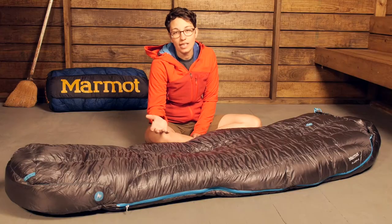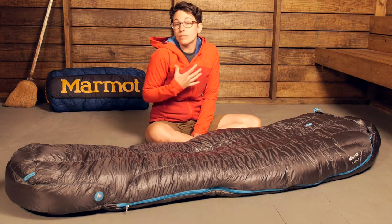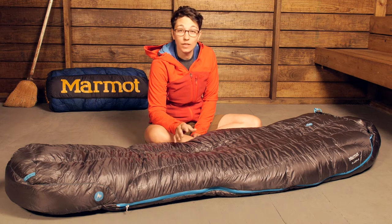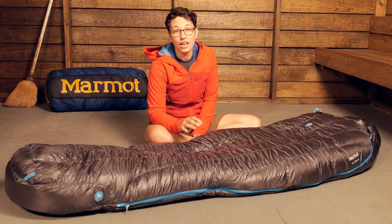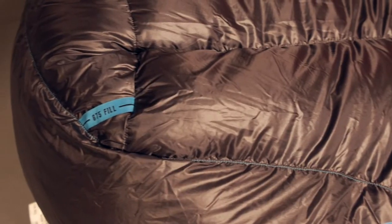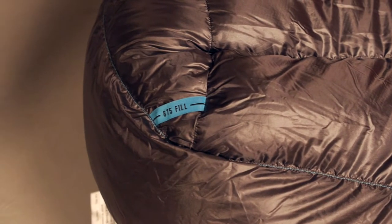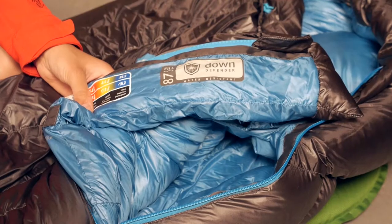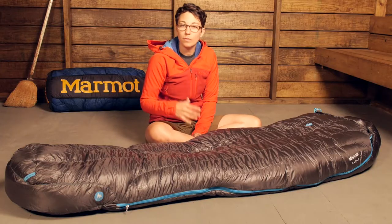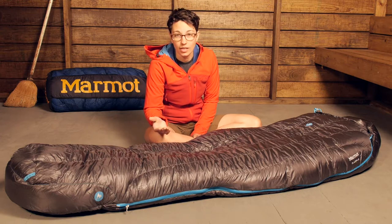The first thing to talk about with any sleeping bag is how it keeps you warm and how it insulates you. This bag is filled with quality 875 plus fill power down, and the down is treated with Marmot's Down Defender. Each plume of down is treated with a water resistant coating.